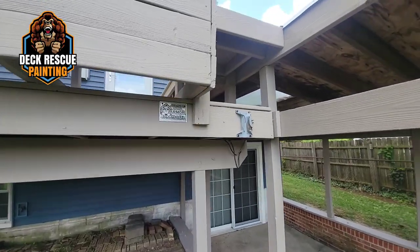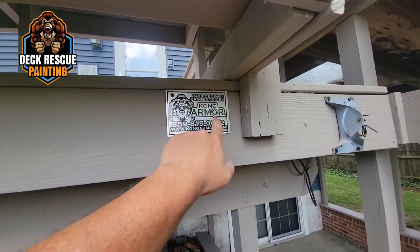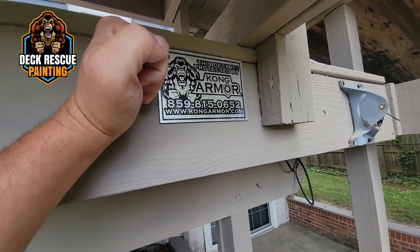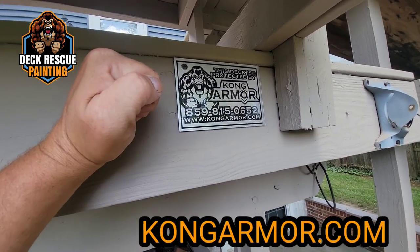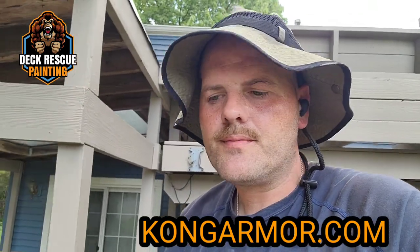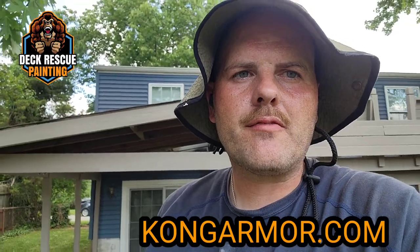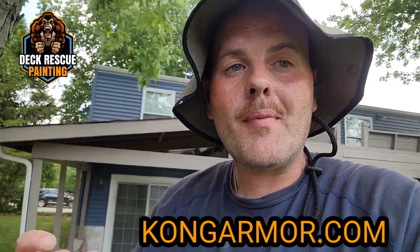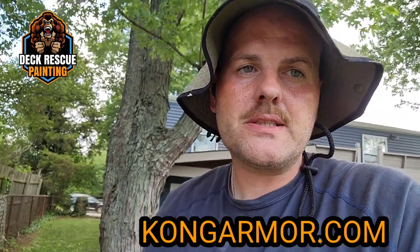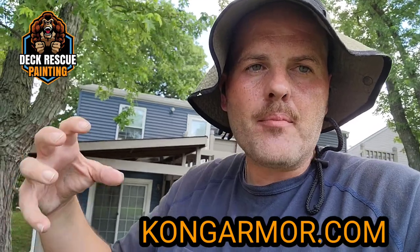Look at the service plaque here. Do you know anybody else that coats decks that's willing to put a service plaque on it and say, 'If you have problems, call me — here's my name, here's my number, here's our website, we'll stay with you for life'? We'll make sure this coating system is the last one you need for life of ownership. Composite won't even do that for you. Nobody in the deck industry will do that for you. Kong will — will come out even if your deck's dilapidated, even if it's severely weathered. Don't think that Kong Armor deck rescue painting cannot bring your deck system back.